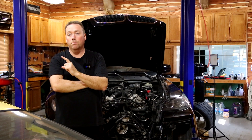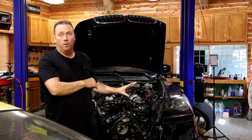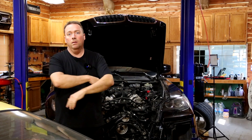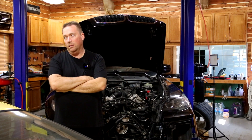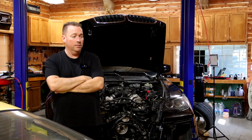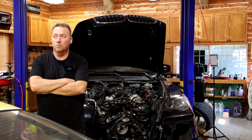Part two of the engine removal is probably going to be Wednesday. We're waiting on a transmission jack and working out a deal so we can drop the transmission, then lower the engine and subframe onto our hydraulic table. That's how we're taking this out — we'll film all of it. Stay tuned, thanks for watching, see you all very soon.